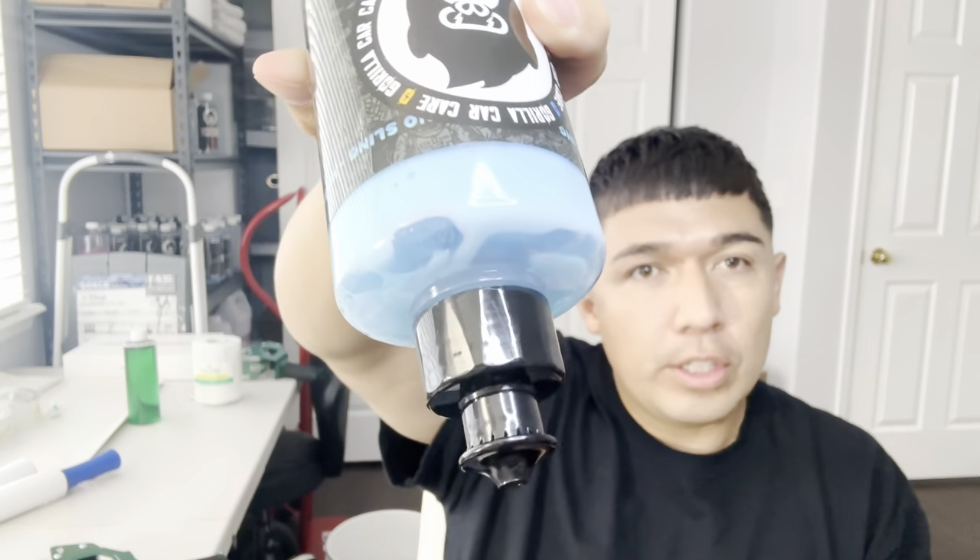The other one, the Tire and Trim Dressing, is a little bit thicker as you can see — that's probably one of the main differences. This one is probably about 20 percent more shiny than the other one. You just use it with an applicator, squeeze it out, and put it on your dash or your tires. A lot of Jeep people use it because you can put it on all that plastic they have, and it works super well on that.